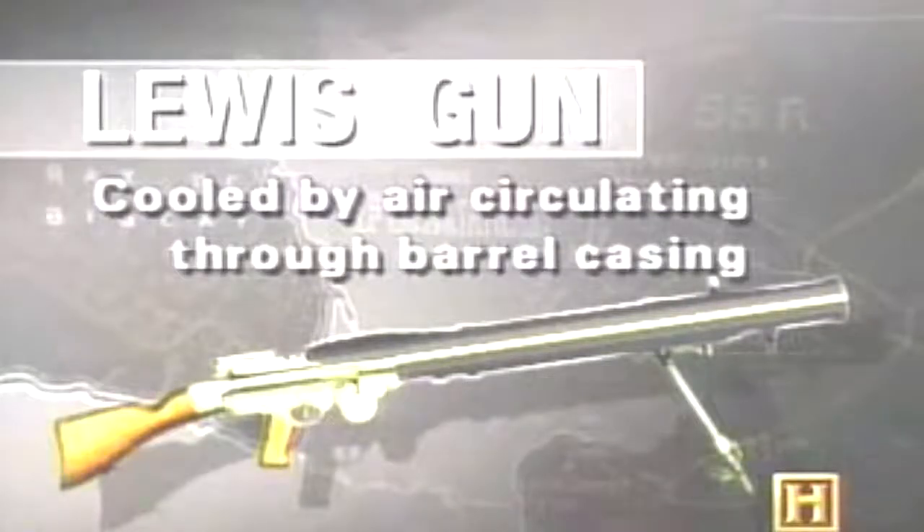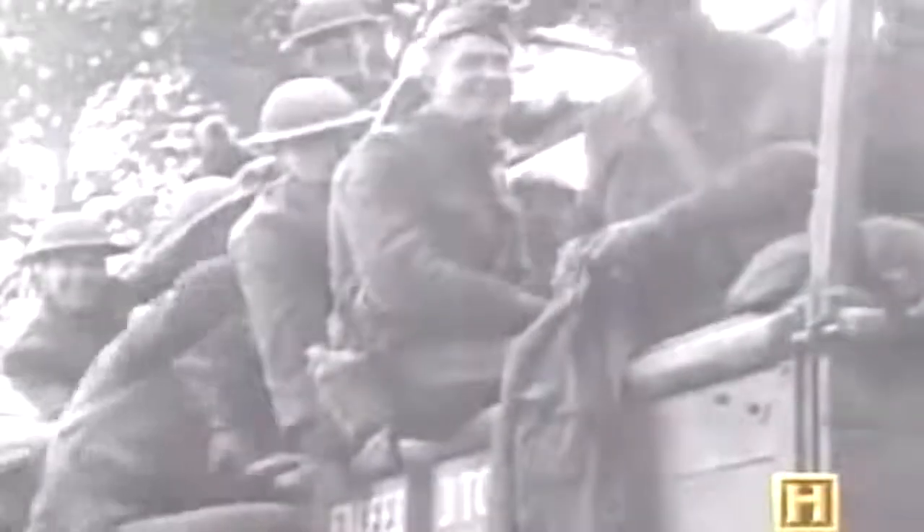The British Lewis light machine gun was regarded as one of the best weapons of the First World War. The Americans in World War I originally had been issued British Lewis guns, which they liked very much, and then these were taken away and replaced with French weapons. The French gave us a light machine gun called the Chauchat. It is, beyond a doubt, the worst piece of garbage ever inflicted on the American soldier. The state of manufacture in these weapons was so bad that you couldn't take one and put the parts in another and make the other one work. It was just awful.